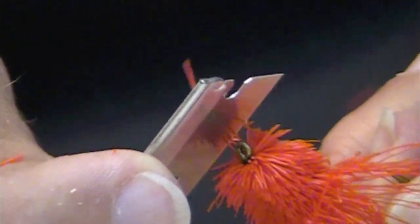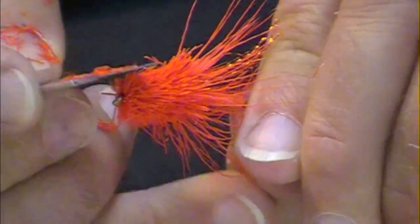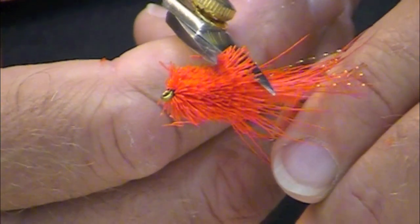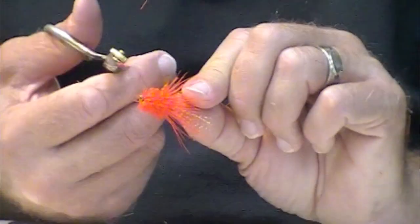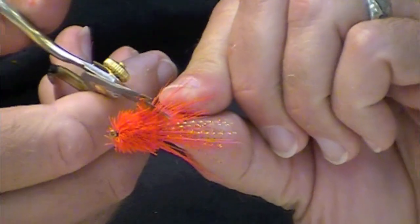Get a few straight hairs at the front. Now we've got most of that done. I'm going to go in with my razor scissors and push that wing down and then clip those. I could leave those spare pieces and this would fish just fine, but I want it to look a little bit nicer.